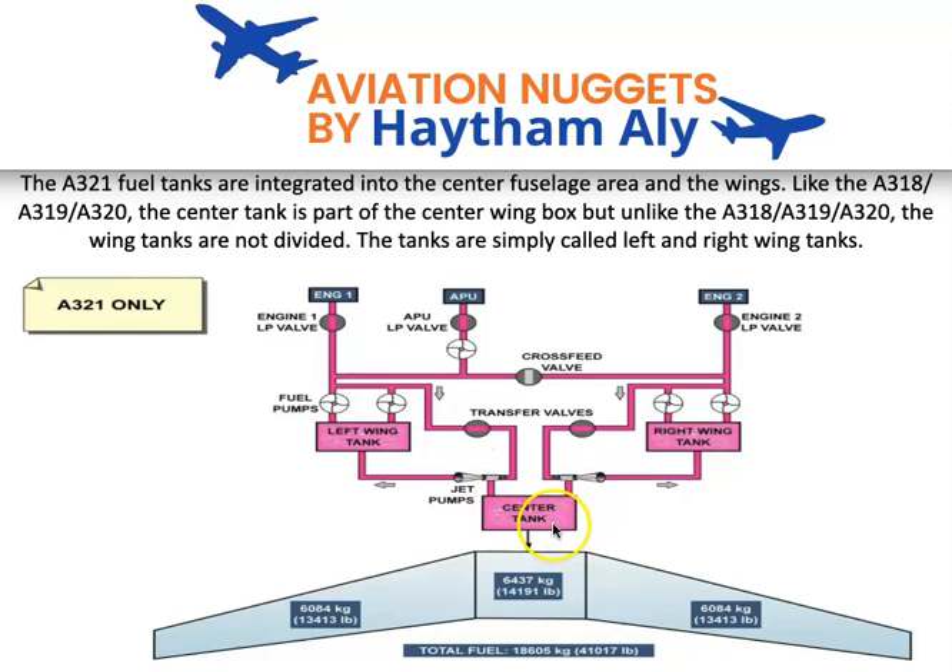The center tank is the most flammable tank and it is the first tank to be emptied during flight. Inside the tank there will be fuel vapor and oxygen due to ventilation, so if any spark or ignition occurs in the center tank it may explode. Thanks to the nitrogen generation system, which supplies nitrogen and replaces oxygen, decreasing the oxygen percentage inside the center tank to protect it.